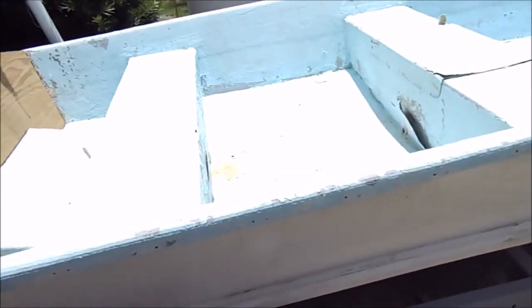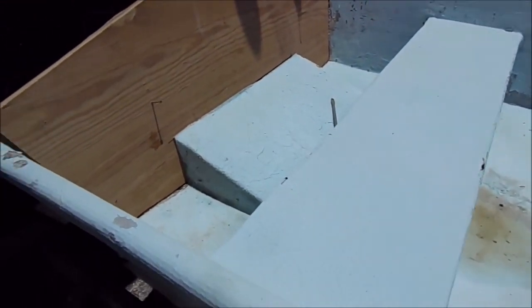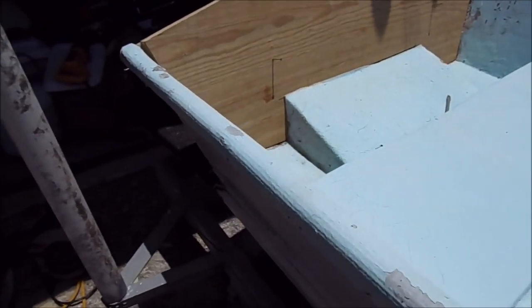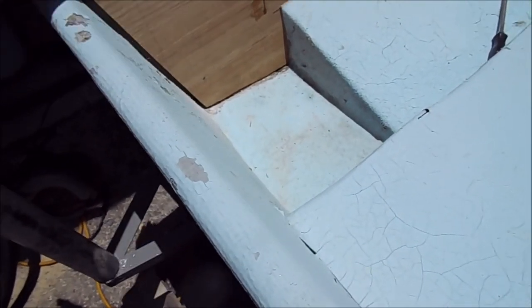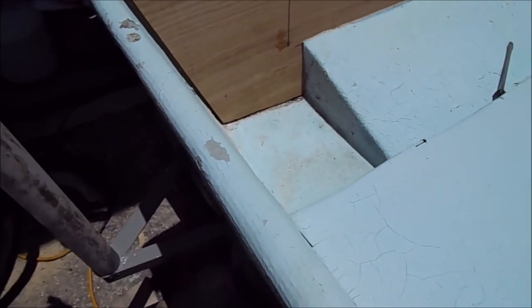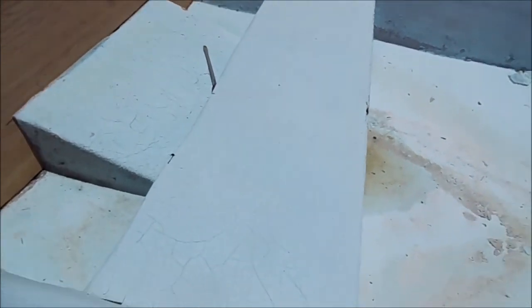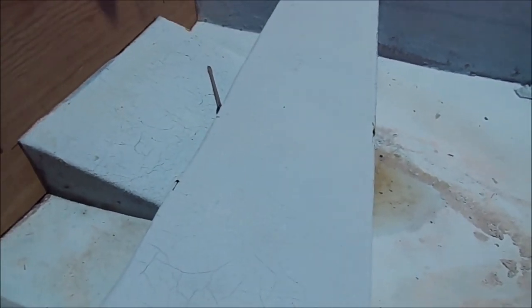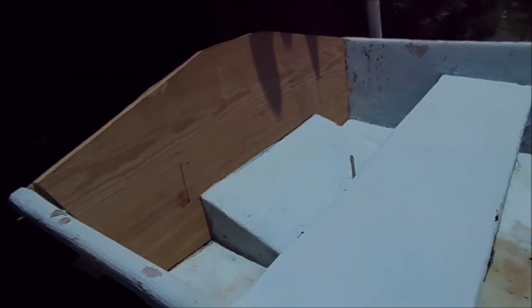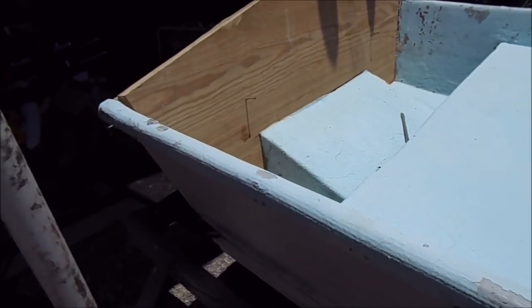Here it is — it's plenty close enough for me. This took a combination of trimming and grinding. I could probably trim just a little bit off there, which I might later. But by the time this gets glassed and roving, bedded with 5200, you couldn't beat that thing out of there with a sledgehammer and a week to do it.